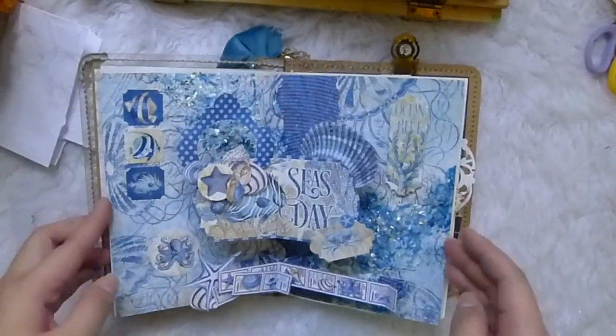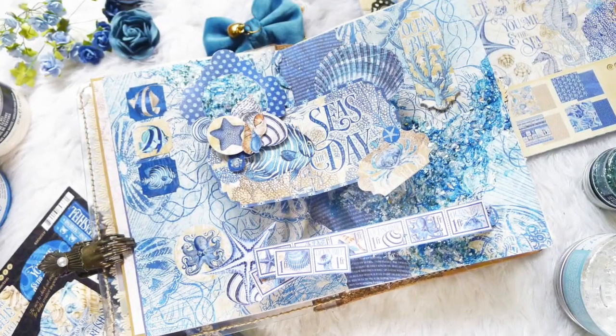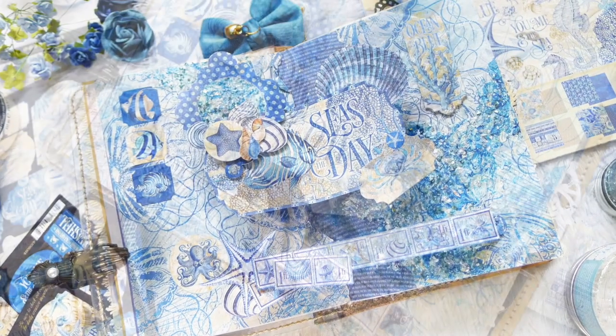And I'm done! This project isn't only limiting to journaling. You can use it to create cards and pretty much anything you'd like to apply it to.